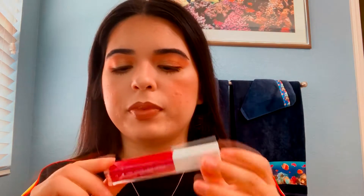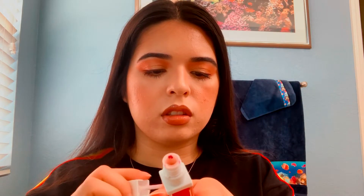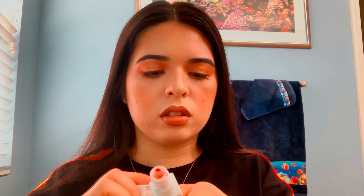I'm just going to let my hair down. The last thing we got in the box is actually this Ofra liquid lip. It's in the shade Santorini — look at this pink. I feel like it was a little too pink and bright for this look. I can never really turn my hand, but this is too bright for the look I'm going for right now.